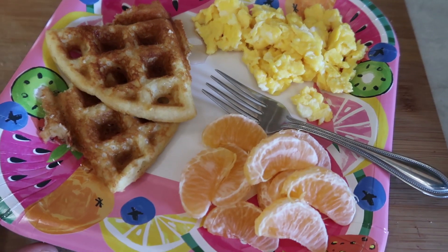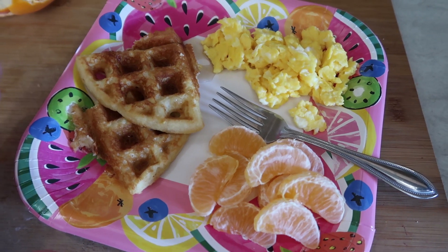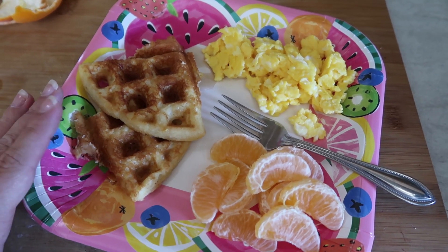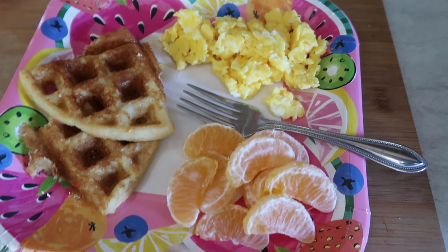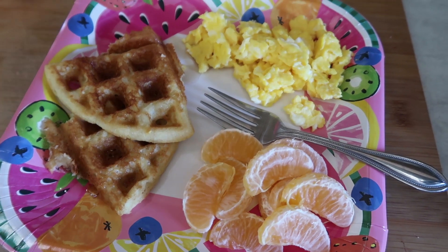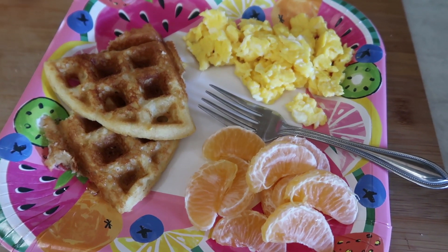For Tuesday's lunch, we are doing breakfast for lunch — not breakfast for dinner. The kids have really been asking for some waffles lately, so I made them this afternoon since I didn't have time to make them this morning. I also made some scrambled eggs and peeled a little orange for each of them. My kids — well, anybody in my family could eat breakfast all day long. We absolutely love it.